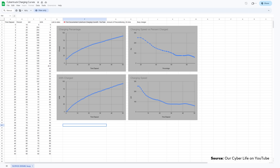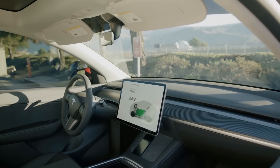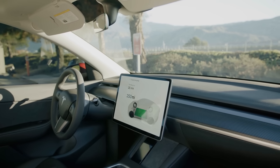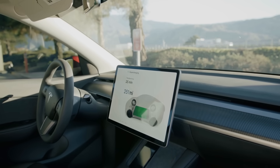The Cybertruck started out with a 14% state of charge and was charged until it hit 90%, which is a pretty typical charging session. When charging an EV at a fast charger, the last 10 or 15% of the cycle takes a really long time. Once battery cells are nearly full, there are fewer available spaces for ions to find their way into the anode. If you charge too fast, those ions will plate onto the anode, so the BMS has to slow down charging at the end of the cycle.